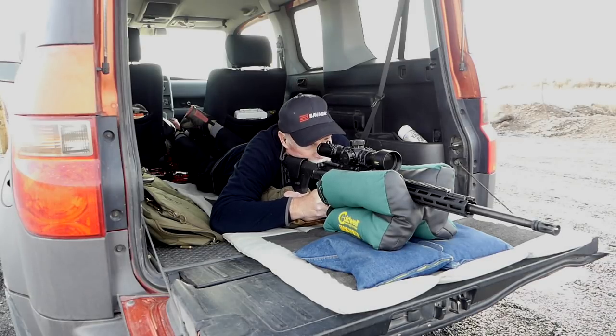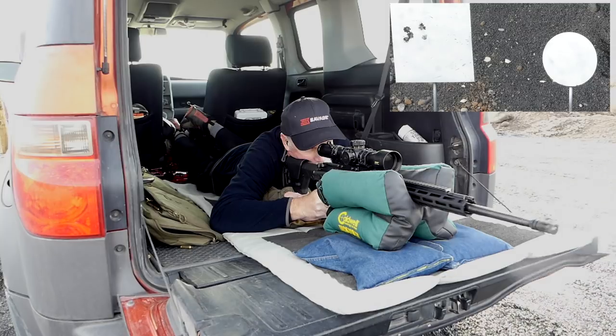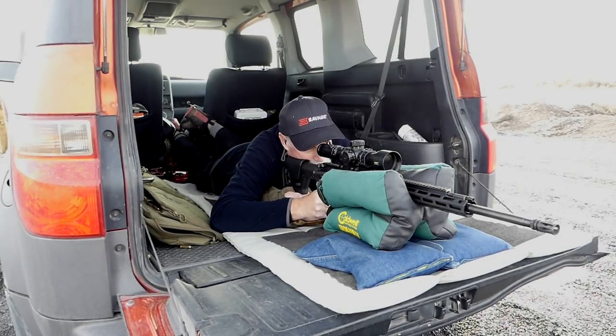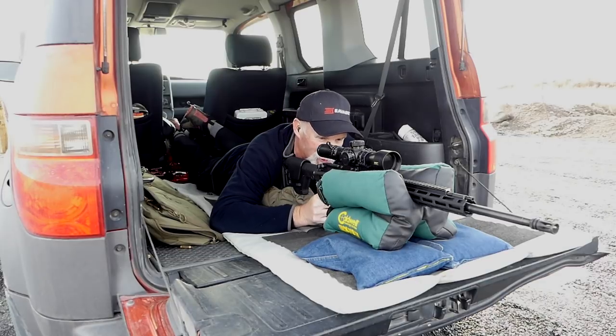224 Valkyrie, little plate. There's three... there's four... five. Oh, that group looks really good. Woo-hoo!